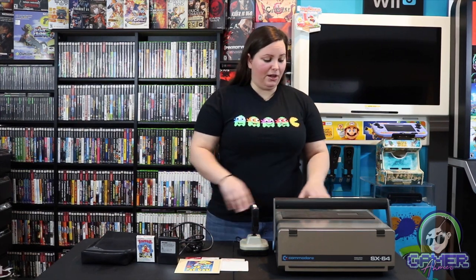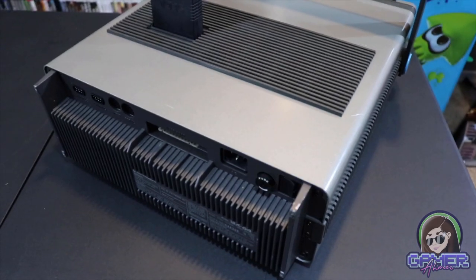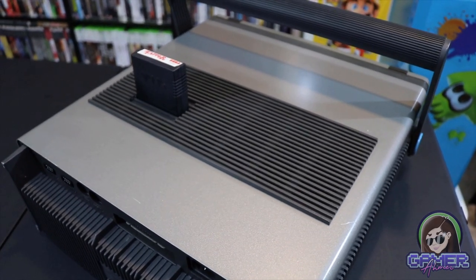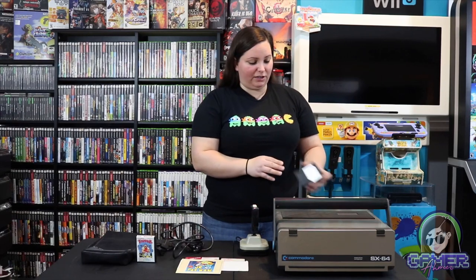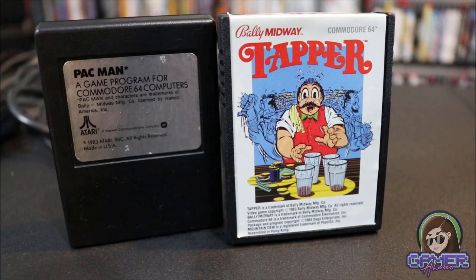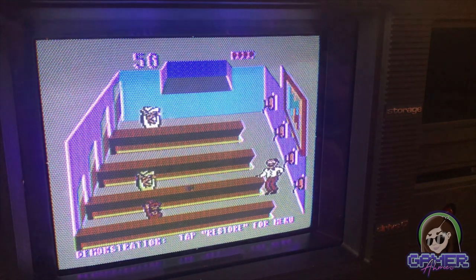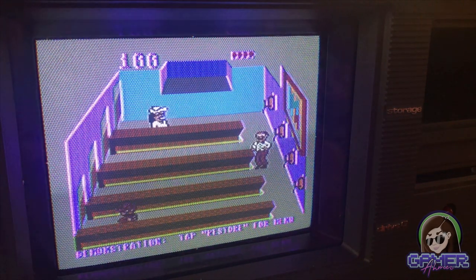This thing also has 64k RAM, which is pretty neat. If we look at this system, you'll notice on top here we have this little cartridge port. So you can actually take one of these game carts for the Commodore 64, put it right in there, and it just immediately goes to the play screen. That is definitely a great option with this computer.